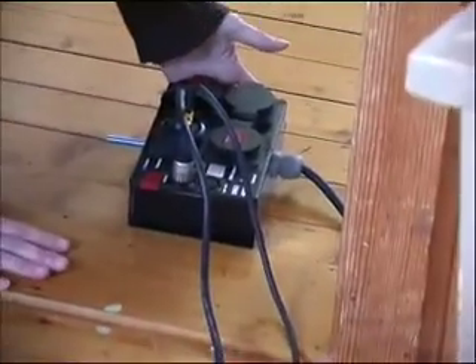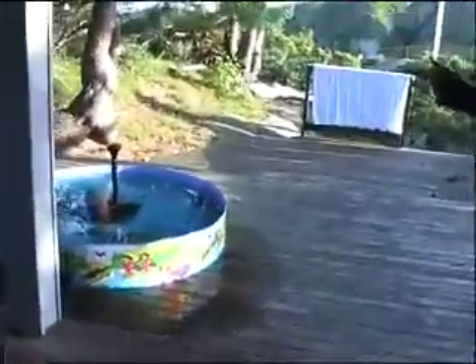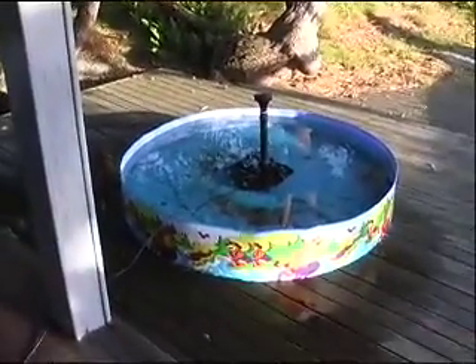There's the DMX box in the kitchen. I'm plugged into that DMX box. Now I'm going to use the electromagnetic waves from my computer screen here to control the fountain.